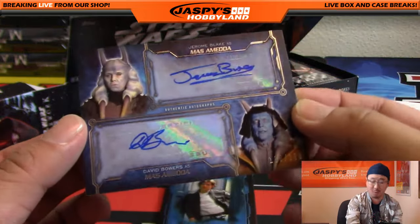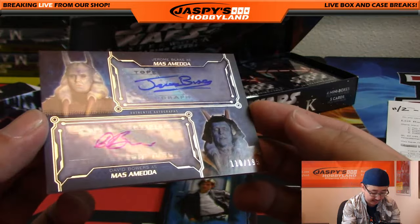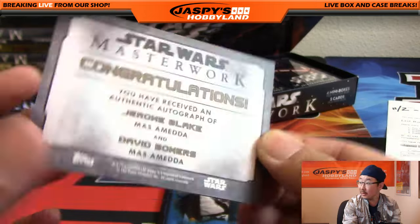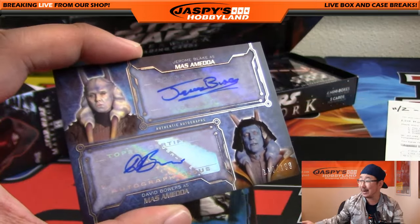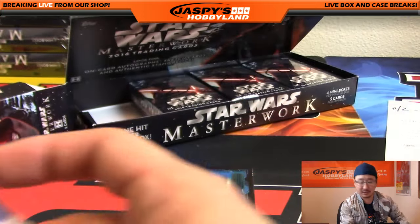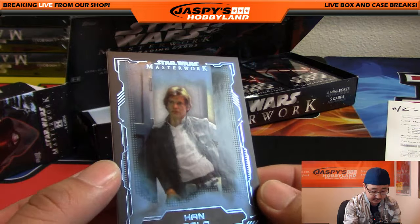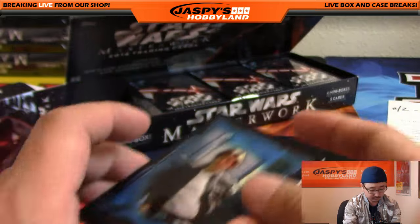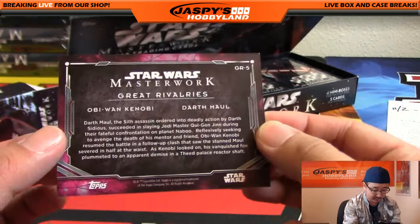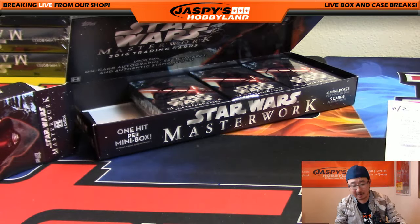And a dual autograph out of Star Wars. Jerome Blake as Mas Amedda and David Bowers as Mas Amedda right there, 110 out of 199. Nice dual autograph already. There's a nice Han Solo — looks like a different parallel right here according to that foil. And great rivalries: Obi-Wan Kenobi and Darth Maul — yeah, that was a great rivalry right there. And there you go. That was box number one. Dual autograph for Tim Tyler.